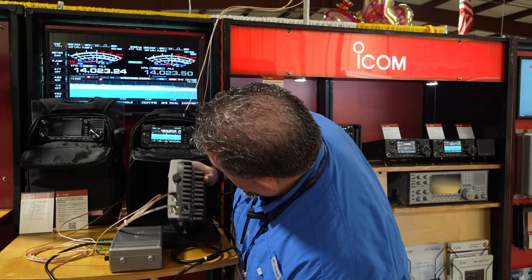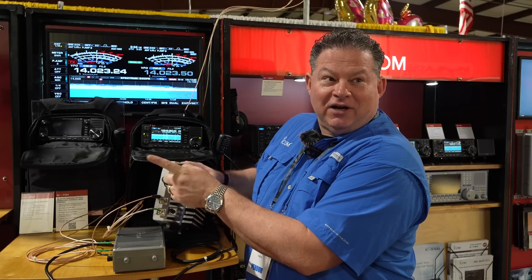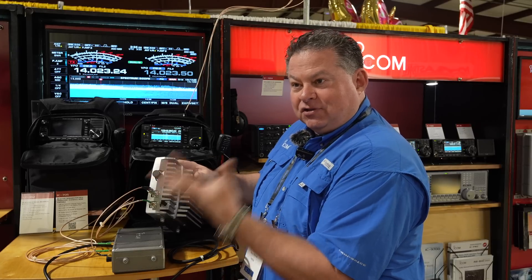Is that a tri-band N-type connector? Yes! I learned something new here — two meters, 70 centimeter, and 23 centimeter all on the one end connector.